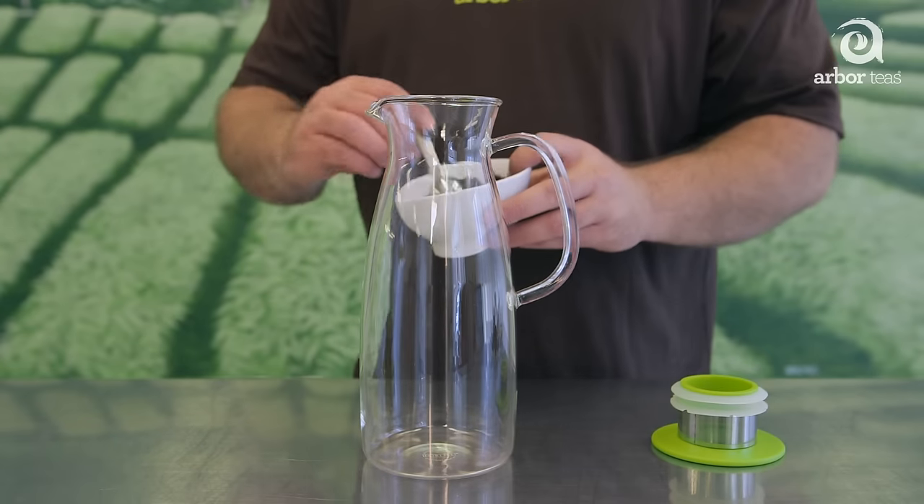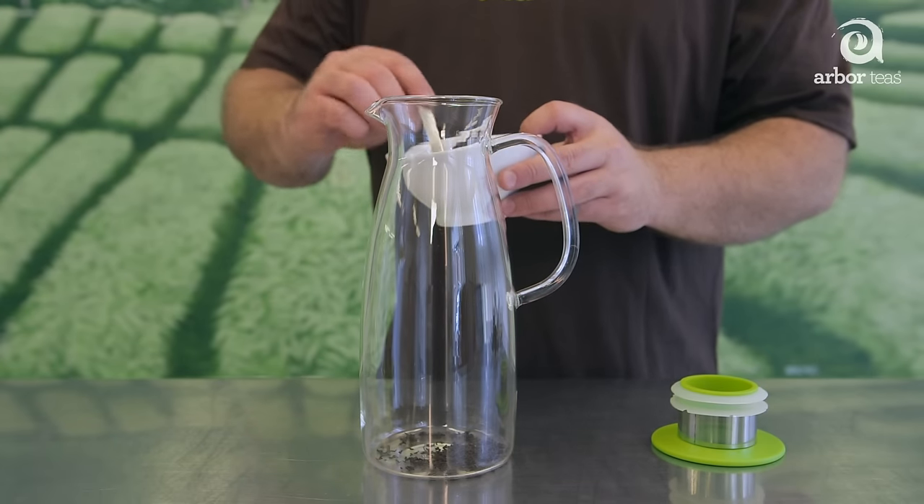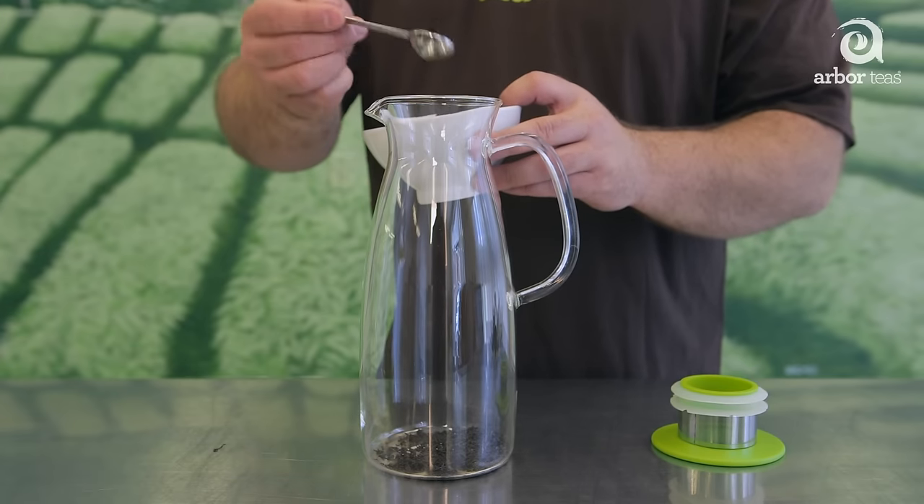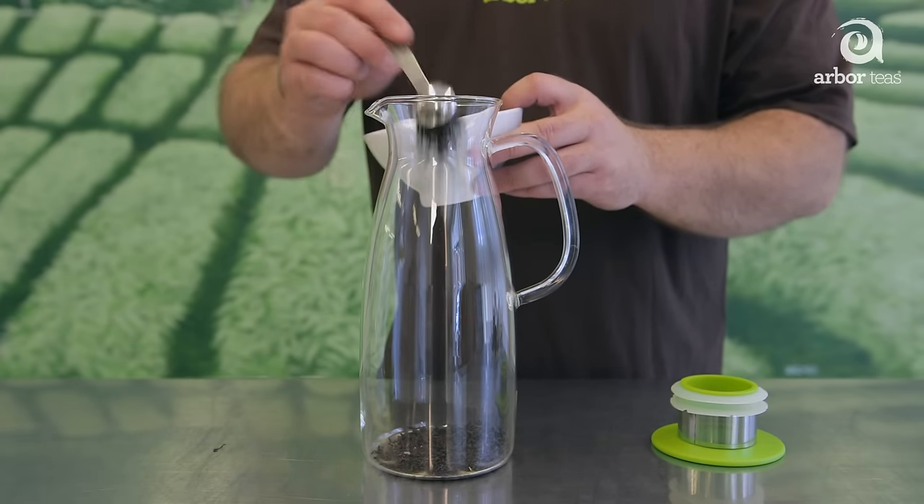Place the tea in a tea sack or tea infuser and place that in your glass or iced tea pitcher. If you're using a pitcher with a built-in strainer like our cold brew iced tea maker here, or you plan on straining out your tea, simply put the leaves directly in the pitcher.